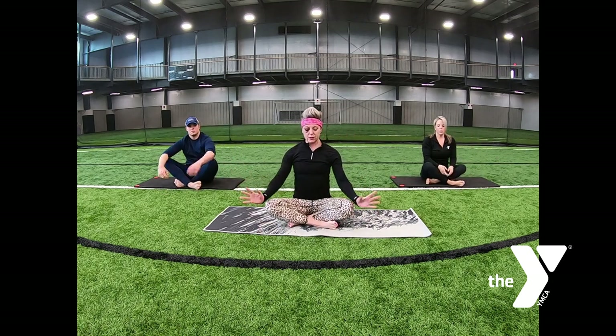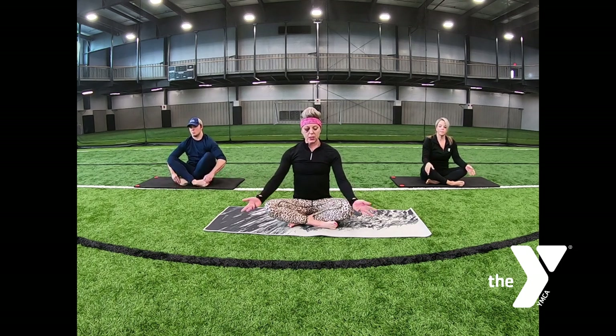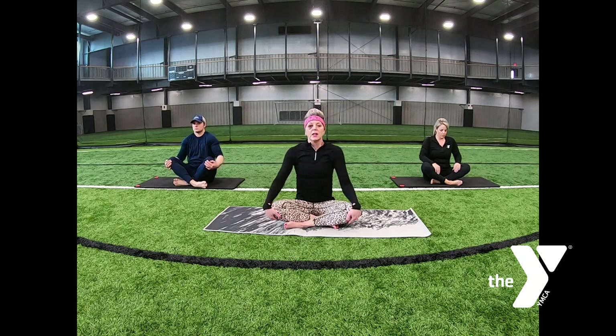Circle the wrists and release. Seated position — eyes open or closed, you can just listen to my voice. Let's start with the neck and shoulders. Roll those shoulders back, exaggerate that movement. This is where stress manifests itself — tension headaches and tight shoulders.